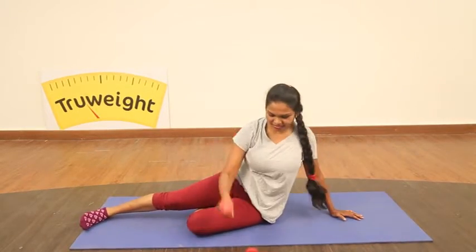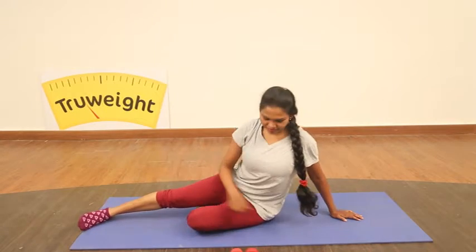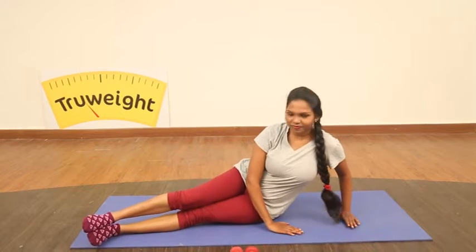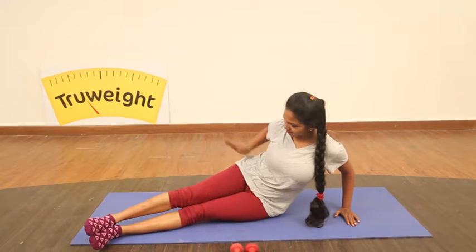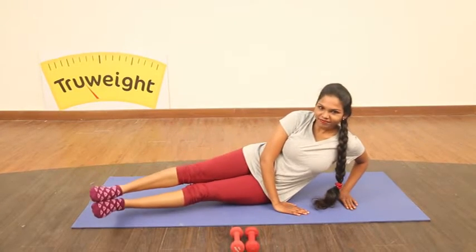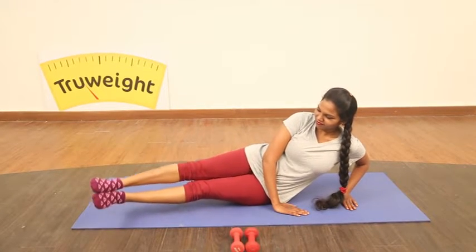And relax. Each move can be done 10 times before going to the other side. Let's now finish the outer thigh. Stack your feet. Imagine — don't release the feet. From the bottom leg, it is pushing the top leg.